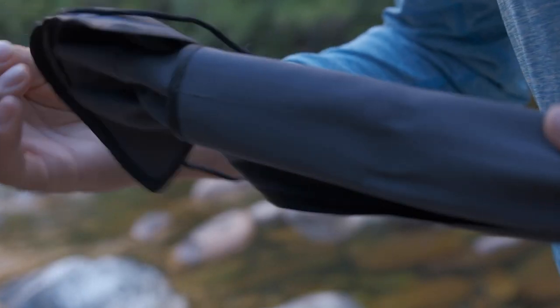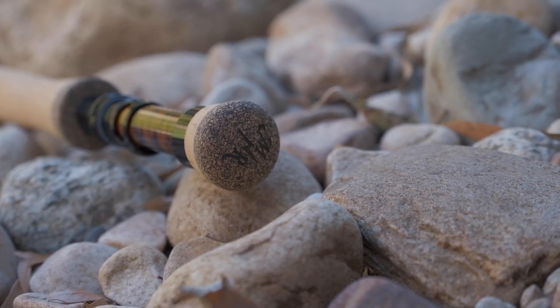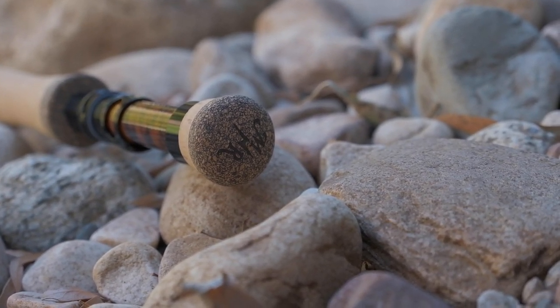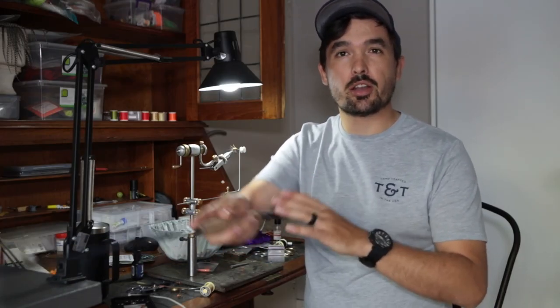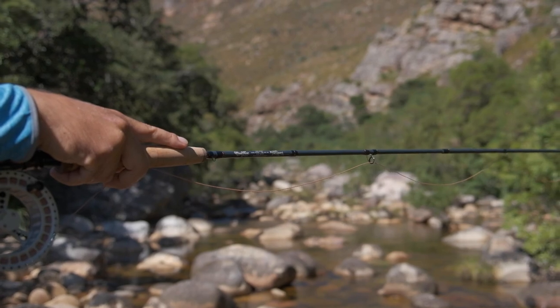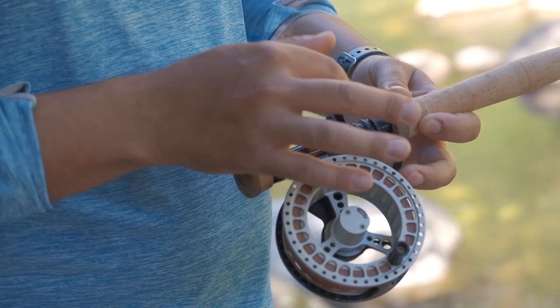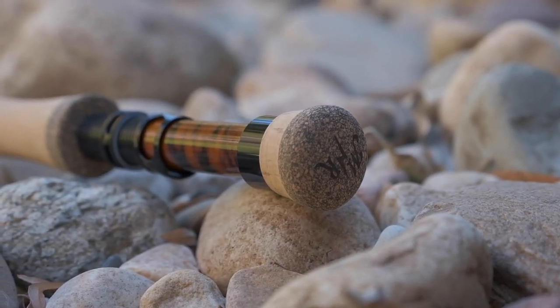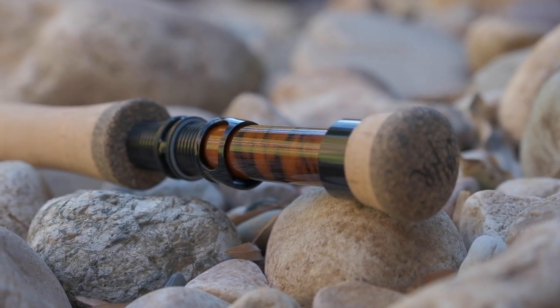Each Moonshine rod also comes with a unique decal. For this three weight freshwater rod, the Moonshine Vespa has a proper fighting butt made from a combination of high quality cork and rubberized cork for added durability, with their brand acronym laser engraved to the bottom. This large fighting butt provides a solid anchor while you high stick and keeps the reel away from your body while fighting a fish. The rod has a black aluminum down-locking reel seat which helps balance the extended length of the Uranium rod, and a beautiful tobacco-colored tiger reel seat insert that gives the rod a luxurious feel and matches the color scheme well.